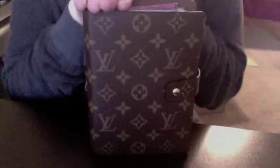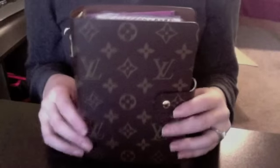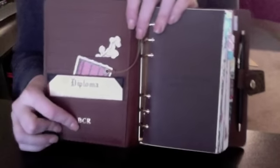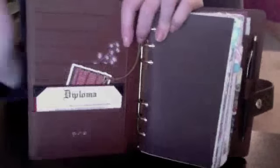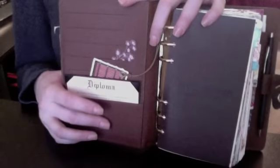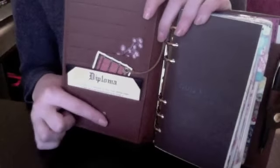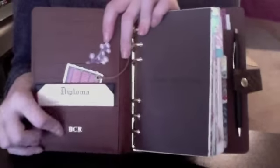I'm going to lower the camera so you guys can see. This is my LV agenda in the MM size — my friend got it for me and it is authentic. When you open it up, this is the front. I did have it heat stamped with my future initials because I am getting married. I figured I'd go ahead and have that done because I don't want to look back after my wedding and wish I'd gotten my future initials on it. So I went ahead and got it heat stamped with my three initials.